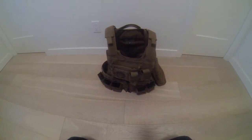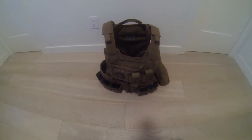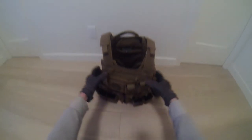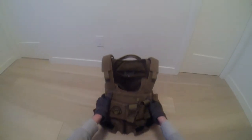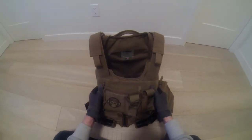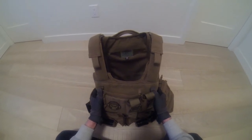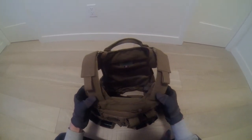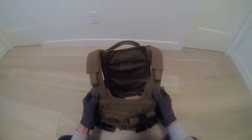Hello guys. Today I'm going to be reviewing the Diamondback Ballistics Rapid Plate Carrier. This is a real Diamondback Plate Carrier. I was lucky to get it for military price, so I got a huge reduction in the price.